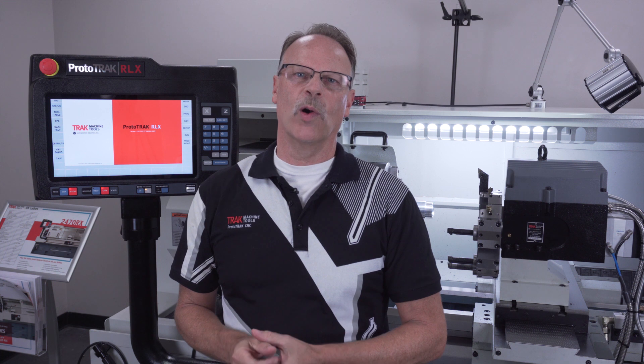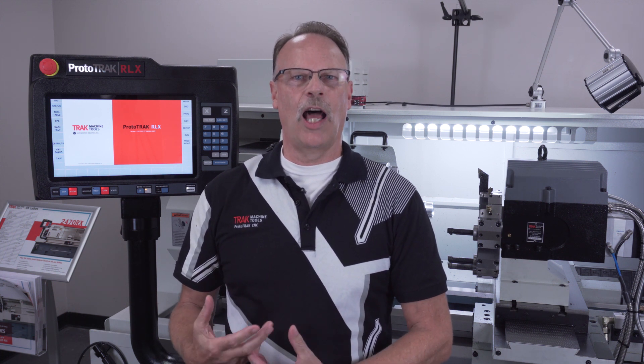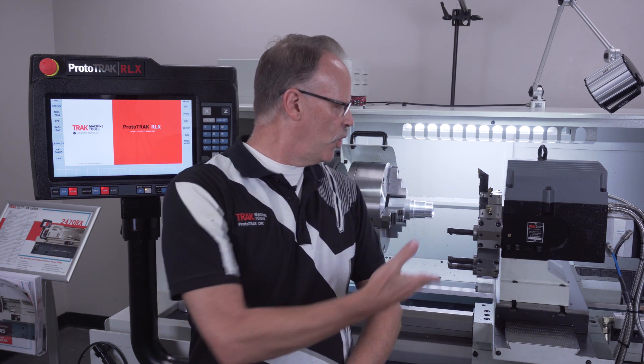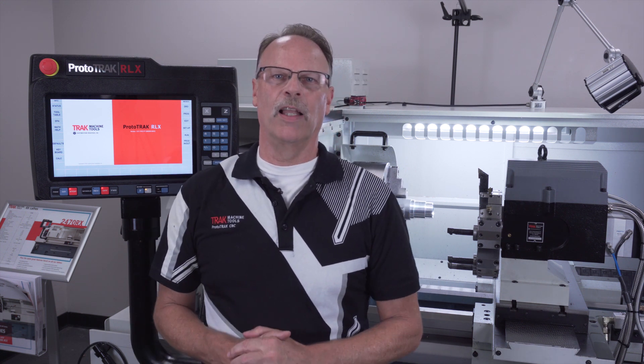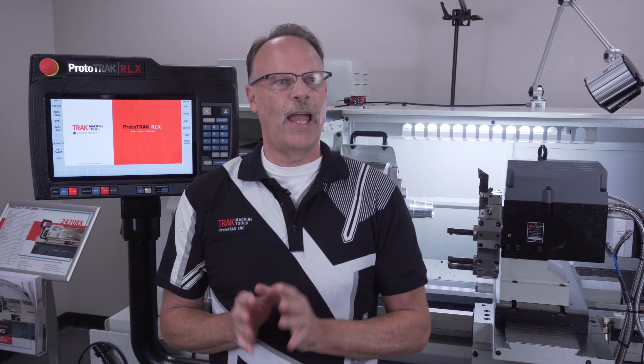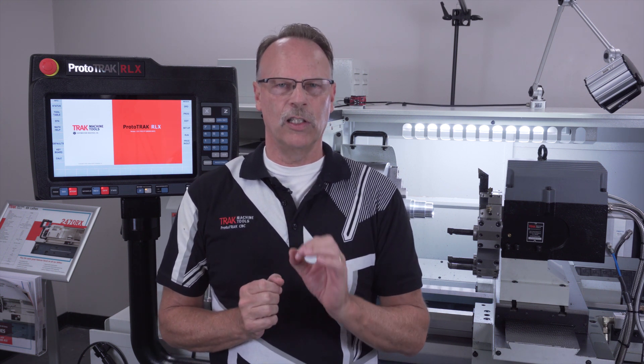Hey everybody, it's Tormach Pat, and in this portion of the video we're going to do an overview on the eight position turret. You might notice it's a little louder in the background because we're out in the shop now by the 24-70, and as you can tell the turret is right here over my left shoulder. As I explained with the four position turret, it does come in two different sizes — three-quarter or one-inch tooling — because you can put it on the smaller models.